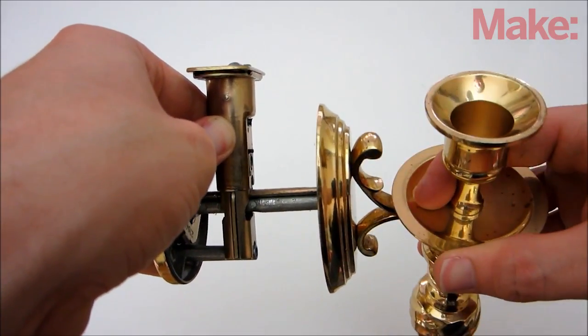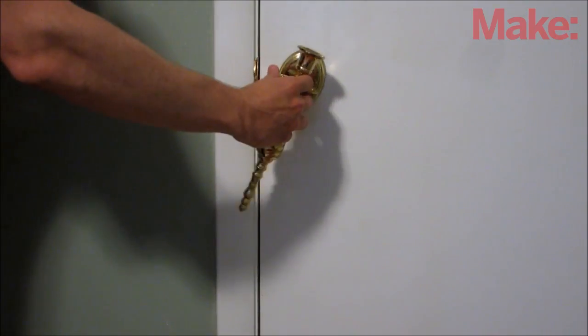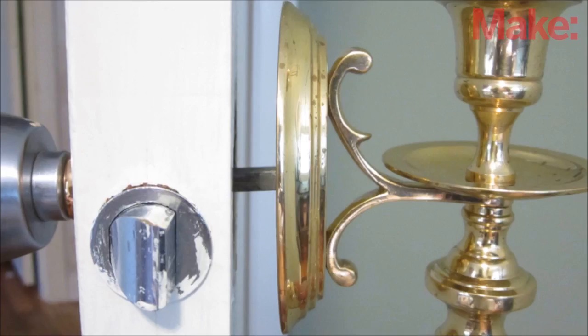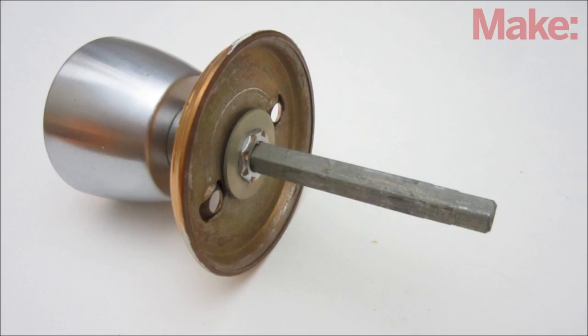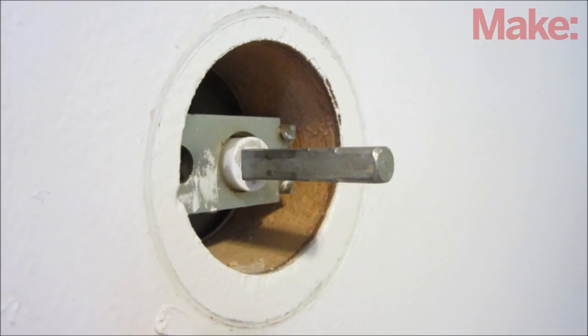Now you need to connect the candlestick to the latch so that you can use it to open the secret compartment. The easiest way to do this is to just replace one of the doorknobs with the candlestick. Since the spindle on a typical door is too long for the candlestick to mount flush against the wall, you'll either need to cut it shorter or replace it. For prototyping, I replaced the spindle with a quarter inch wooden dowel, but I recommend using steel for a finished product because it's much more durable.